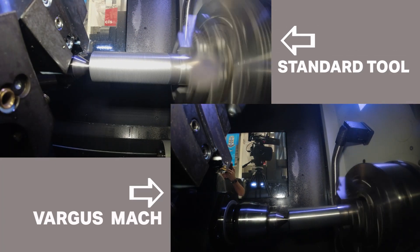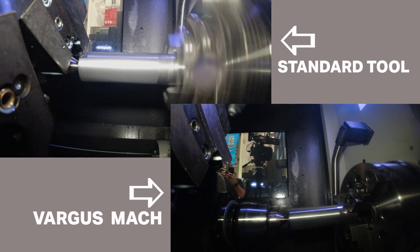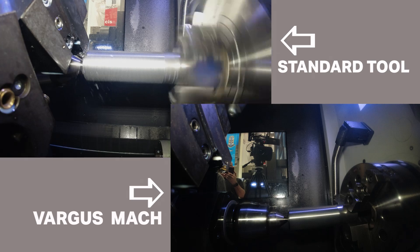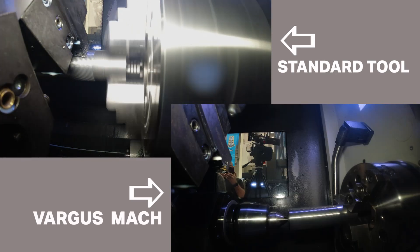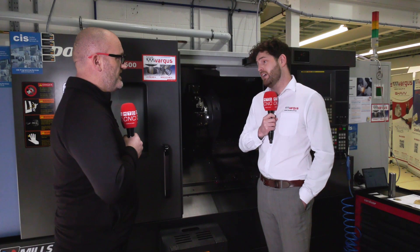Normally when we're talking about thread turning, we're talking about small incremental increases — 10% quicker, 5% tool life. This is completely different, blows it out of the water. It is literally completely different. It's something I think is going to be a complete game changer for the thread turning industry. In my eyes, I do believe there's no one else that can do what we are able to do with this insert, and I think it shows in the trials that we've been having success with.